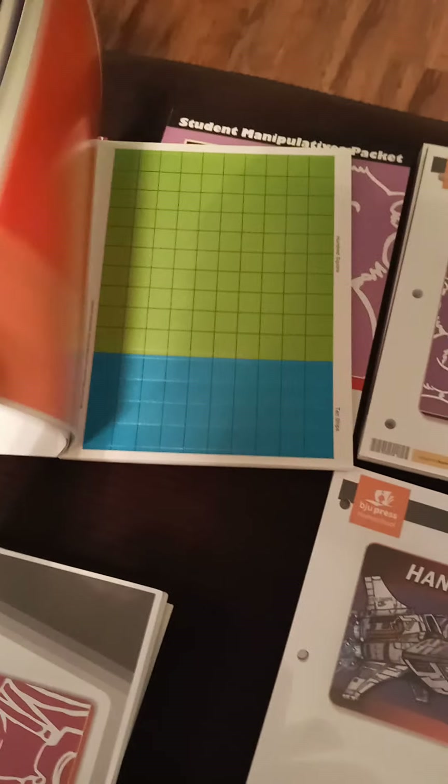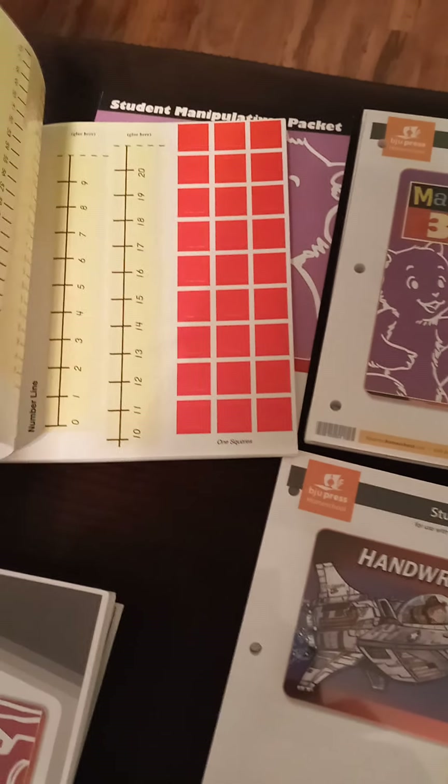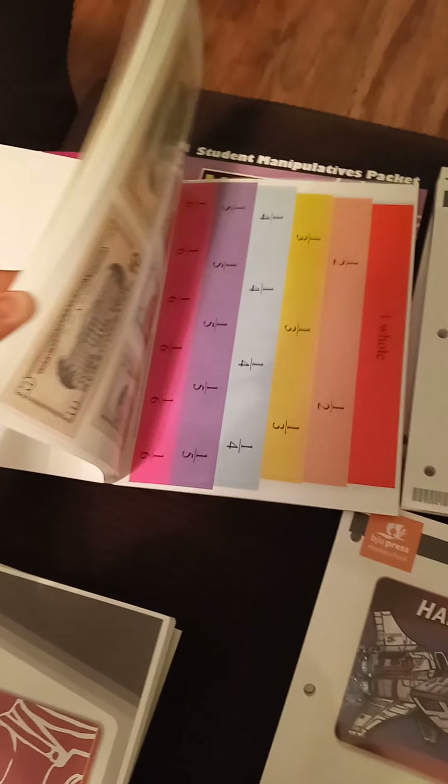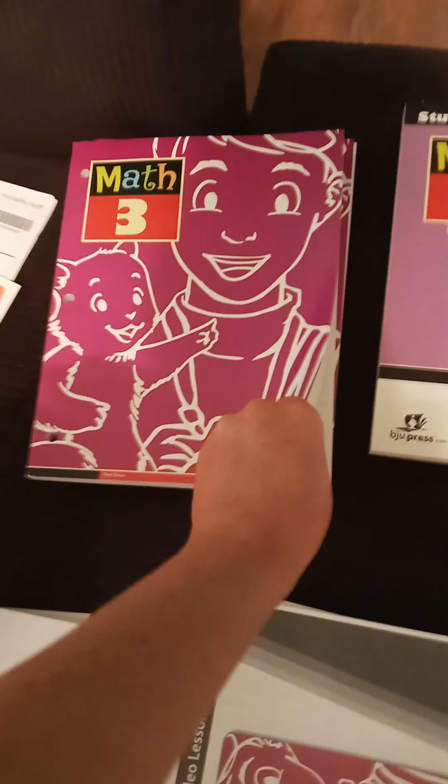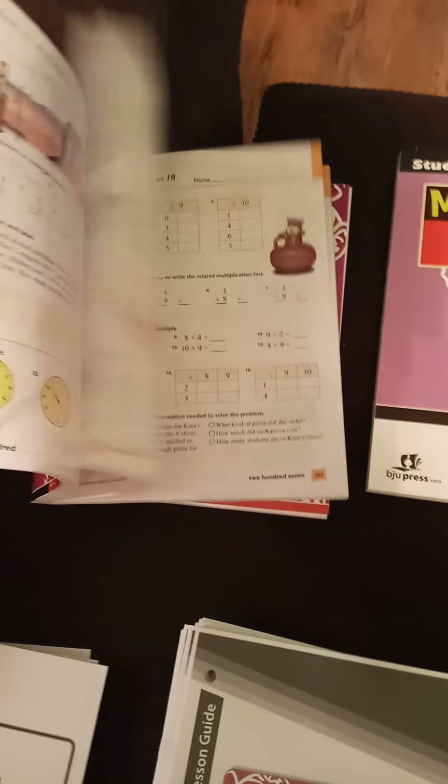I think we're going to purchase something to keep it all in once they pop them all out and save them — pretty cool. Then over here is Math Three again, another workbook. So this is the workbook and this is the handouts.